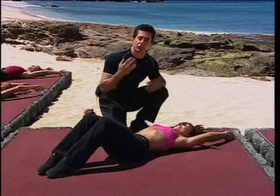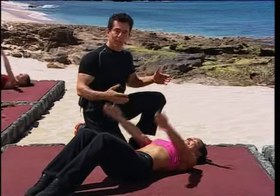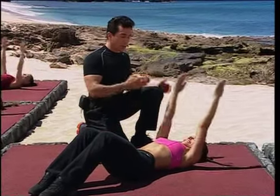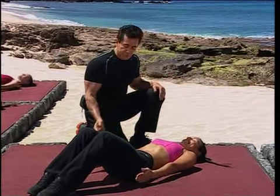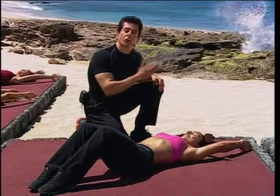What we're looking for here is to stabilize the scapula muscles, the back muscles. So you're pressing your scapula down, your shoulder blades are pressing down, and your arms come all the way in. As you come in, you exhale. As you go out, you inhale.